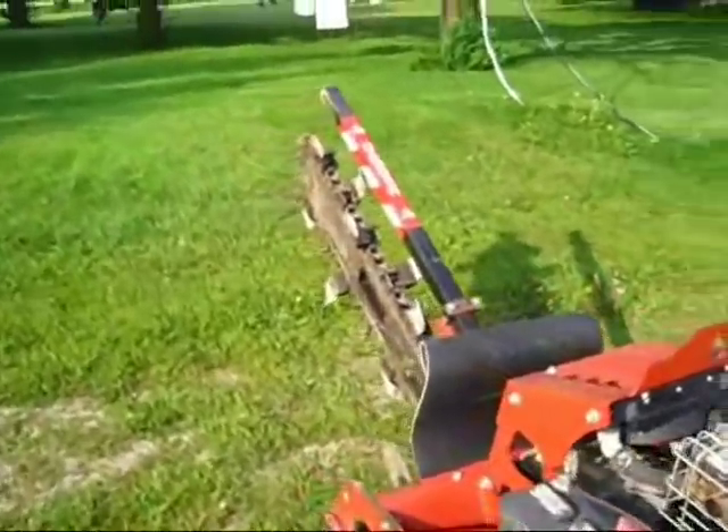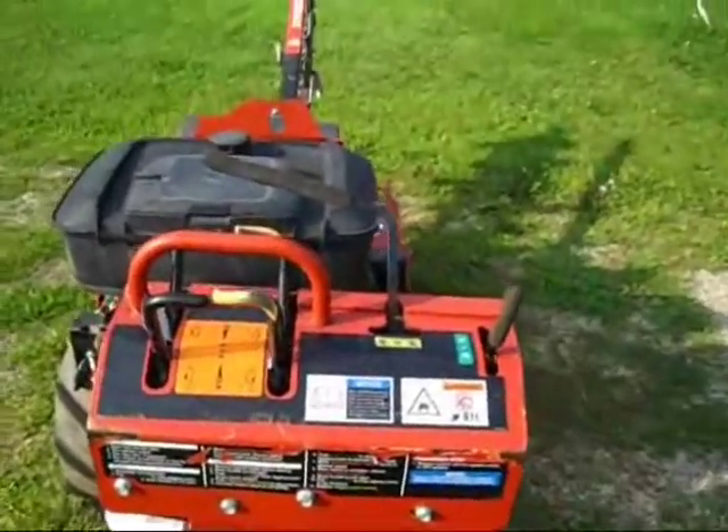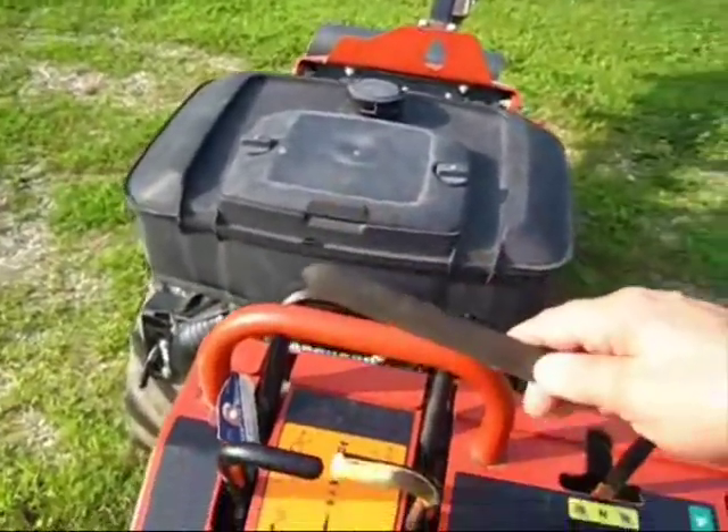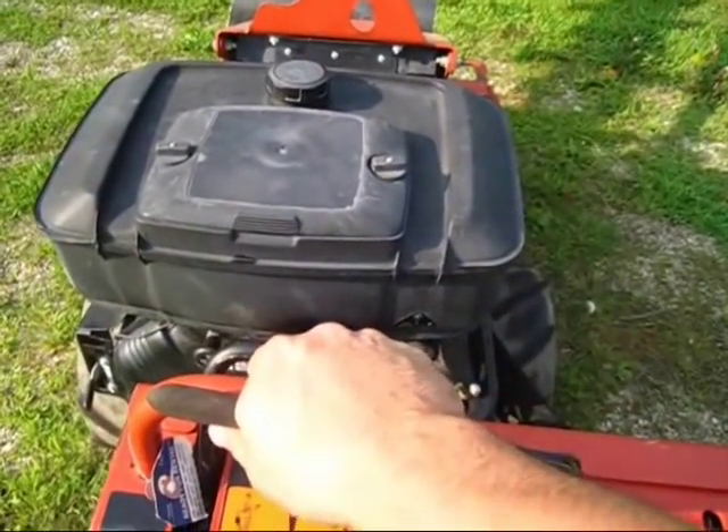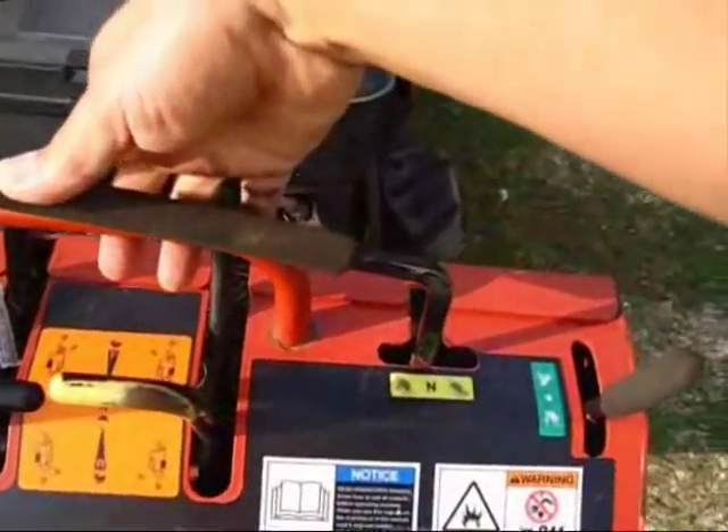It's a 36-inch deep trencher. Have you ever operated one of these? Pretty simple. You put this in gear and it engages the chain. It's a hydraulic engagement.